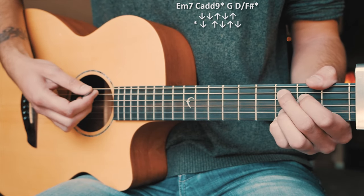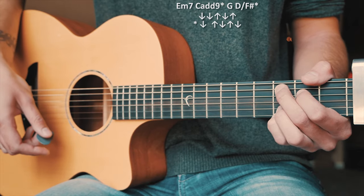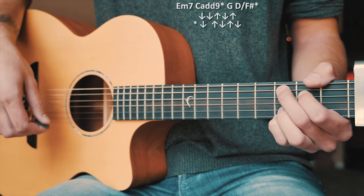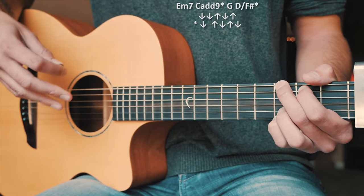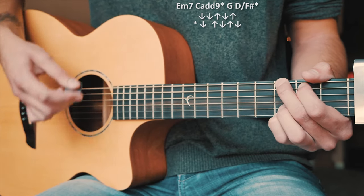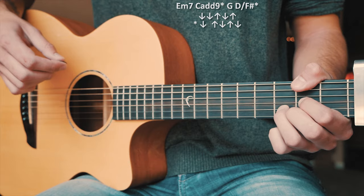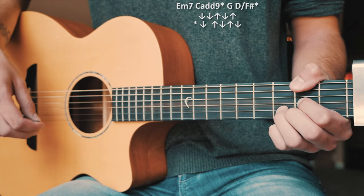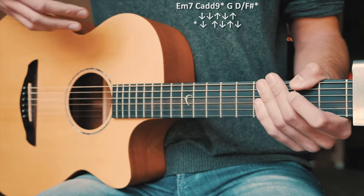For our starred chords we're going to go down, a little bit of space, and then up, down, up, down — just like that. Then we're into G, which is another non-starred chord: down, down, up, down, up. Then D over F sharp, our last starred chord: down, up, down, up, down. That pattern is going to repeat over and over again throughout our choruses.